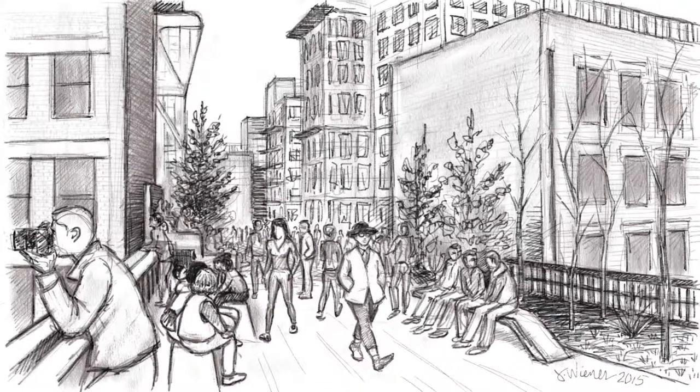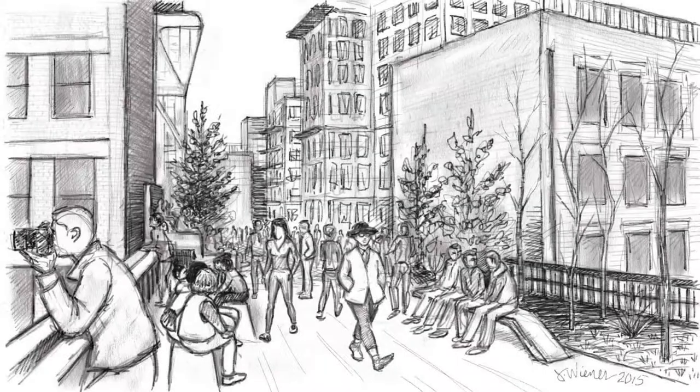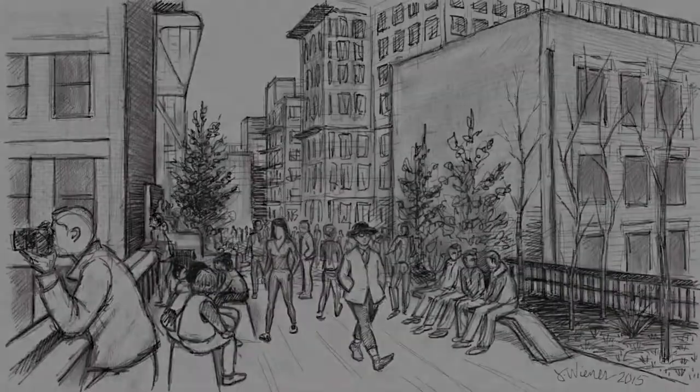Let's put a signature on that and call it a wrap. Thanks for joining me up here on the High Line. Make sure to follow me on Facebook, Twitter, and Instagram, or visit my website, thegreatnew.tv, to see more figurative artworks.